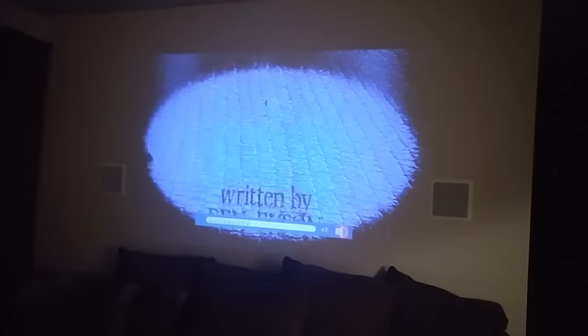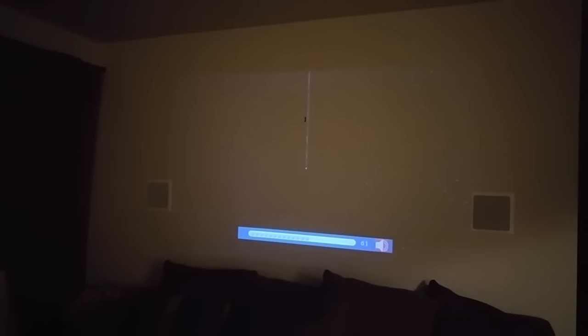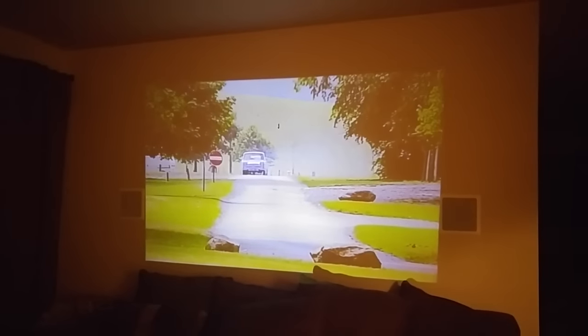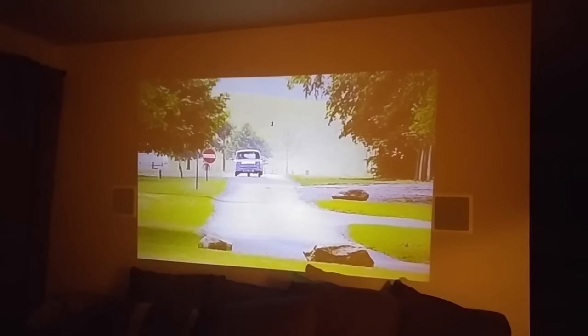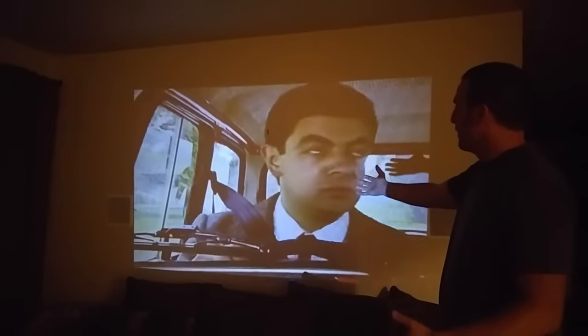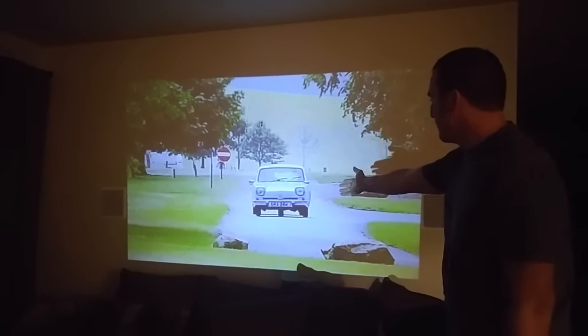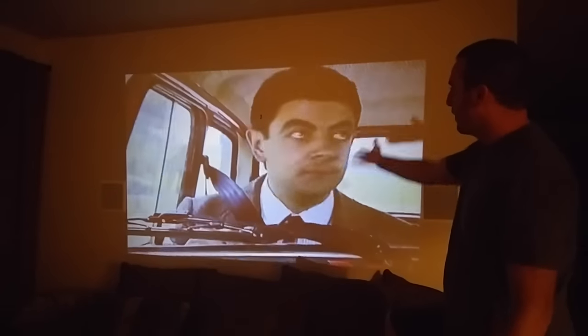You can hear the speaker — you can get it pretty loud. You've got the volume keys on the remote. You can also plug it into a sound system or hook up additional speakers if you want, but it puts out a nice sound if you're nearby. You can see movement — this is an older show so it's not perfect HD 1080p, but you can see moving cars with no blur or anything like that.